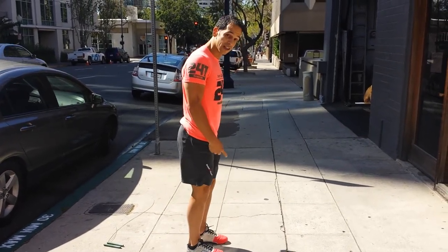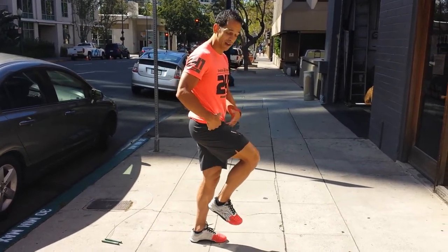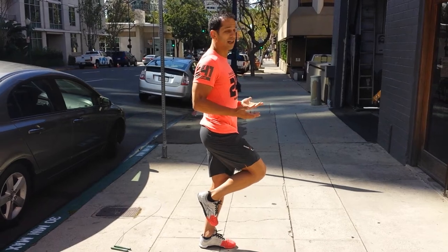We want to make sure our athletes pull their heel up, not push the knee up — because then the heel is out of alignment and we're utilizing the hip flexor. All we're doing is having our athlete hold that ideal position for about 30 seconds. Arms are nice and relaxed at a 90 degree angle.